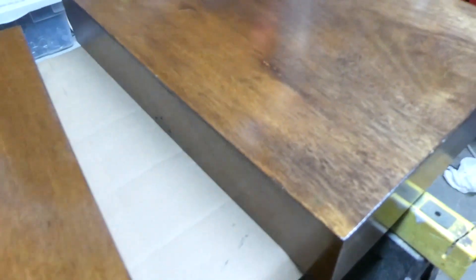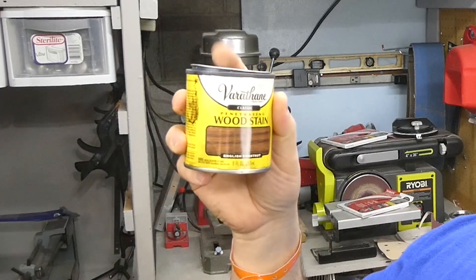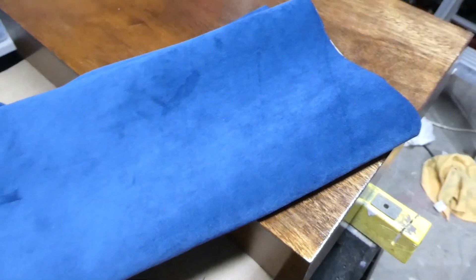I finished up the staining and the top clear coat and I think it looks pretty good. I ended up doing four or five coats on the outside — it's exactly what I was hoping for. It really brought out the wood grain. The stain was English Chestnut. Now I'm moving on to the velvet — I bought a navy blue velvet and I think it's going to look really nice on the inside.